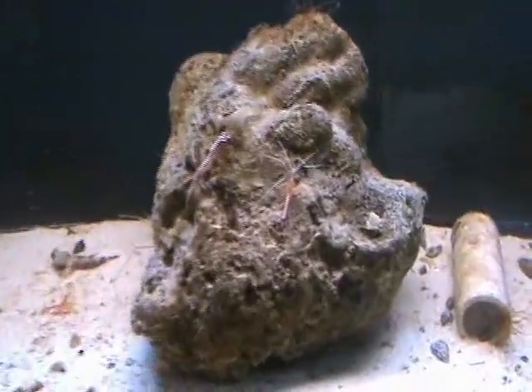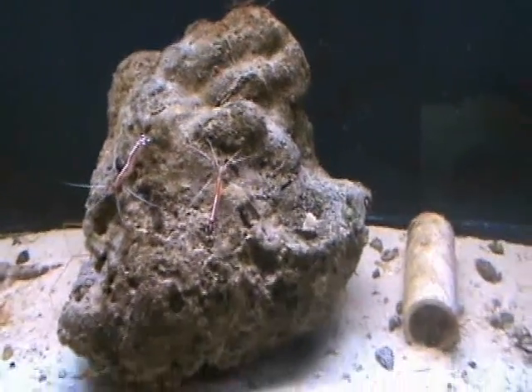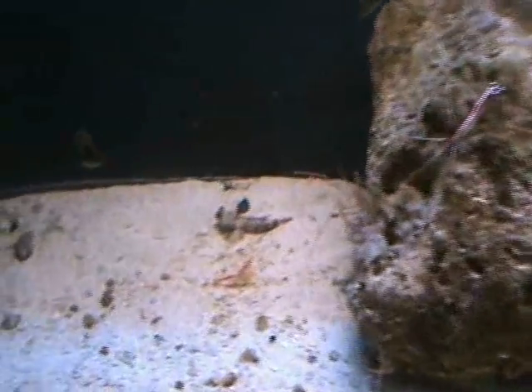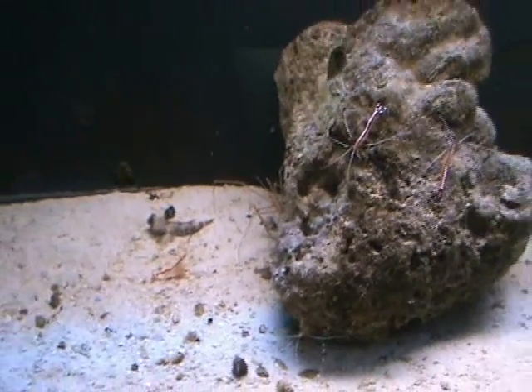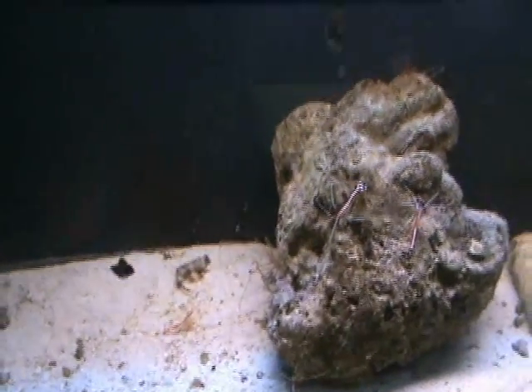Nice cleaner shrimp — excellent for keeping fish clean, taking off parasites, and also helping keep the tank clean. They like to eat the detritus off the bottom and on the rocks. A couple of nice scooter blennies, about three inches on those guys. There's an arrow crab there — arrow crabs do a good job keeping things clean and will occasionally eat nuisance stuff such as bristle worms.